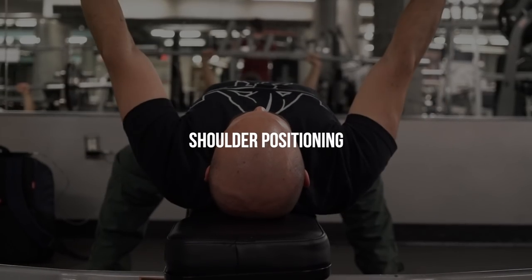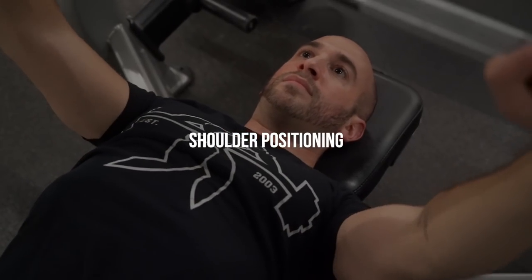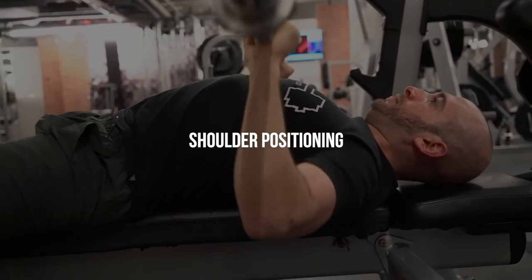The last technique we're going to cover in this video is specifically to keep your shoulders safe, healthy, and pain-free. A lot of people struggle with painful shoulders from bench pressing and you don't have to — it does not have to be painful. I want to show you how you can keep your shoulders in the best position so that they're stronger and safer, you're bench pressing more weight, and you're not getting any sharp shooting pains. Now let's get into the third technique: shoulder position.